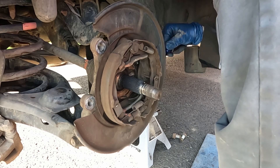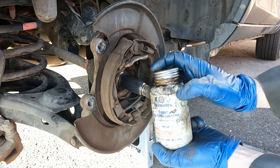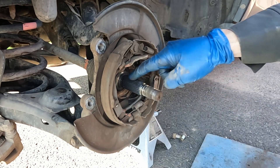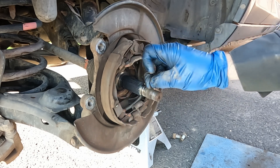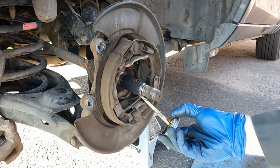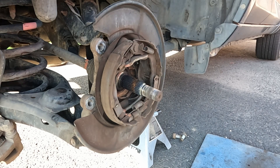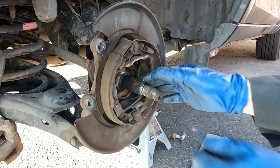Clean out the bore where the wheel speed sensor goes — especially if it was stuck in there, get all that crust out. Now take a small amount of anti-seize and apply it to the axle splines and where the wheel bearing seats, being careful not to get it on the threads — just on the spline. This prevents the new wheel bearing from seizing. Apply a little and spread it around.